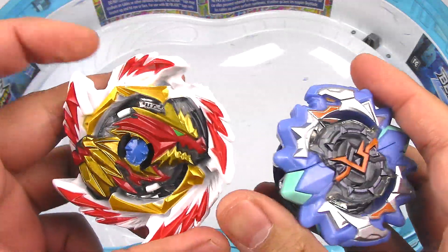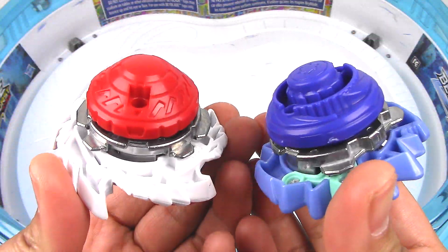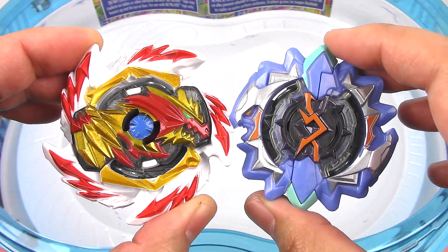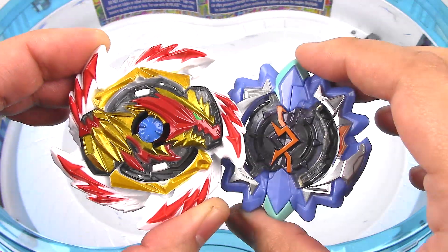That is it for my unboxing and review. Let me know what you think about these two Beyblades — leave your thoughts in the comment section below. Thank you so much for watching. Leave a like if you enjoyed, and I will see you next time with more. See you soon.